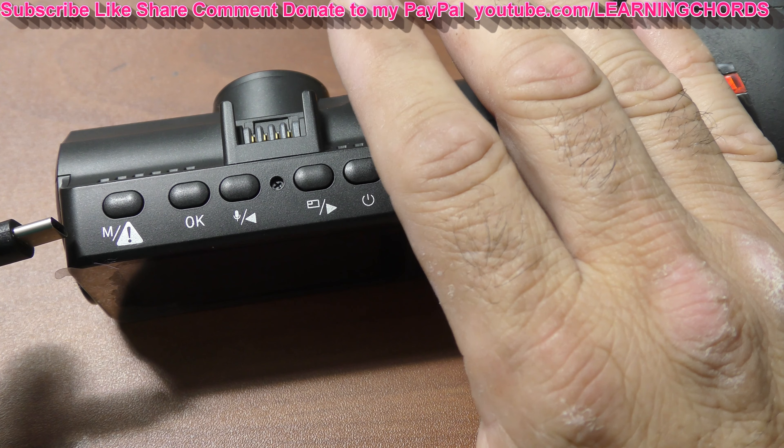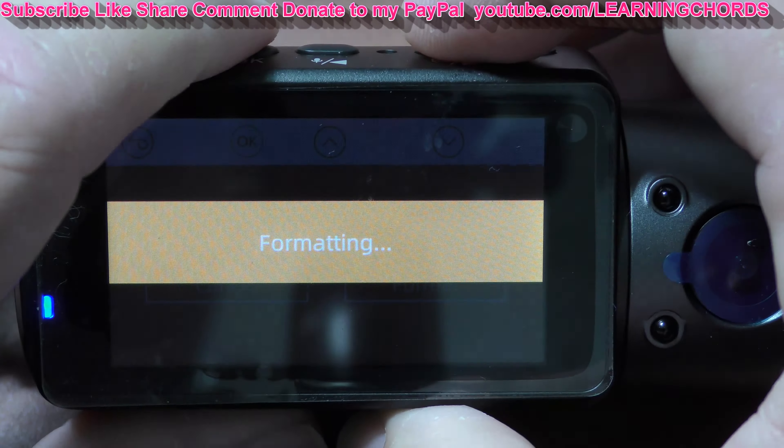I don't really like how they do this, but you select the highlighted option and press okay — Format SD Card. Do you want to wipe all the data? Yes, you want to wipe it out. Formatting takes just seconds — and it says 'Successful.' That part is finished.